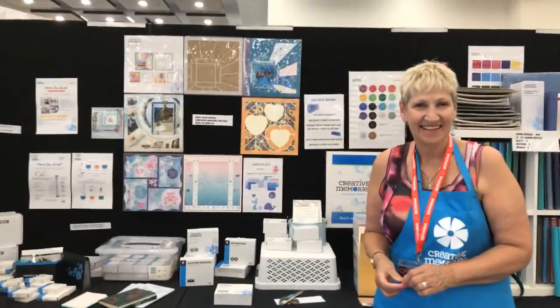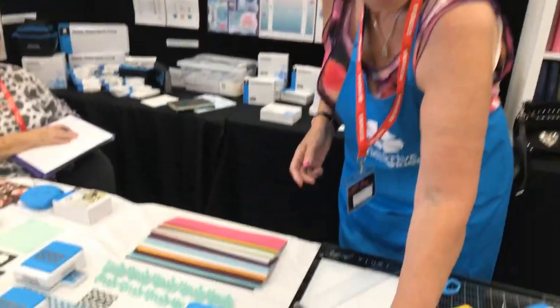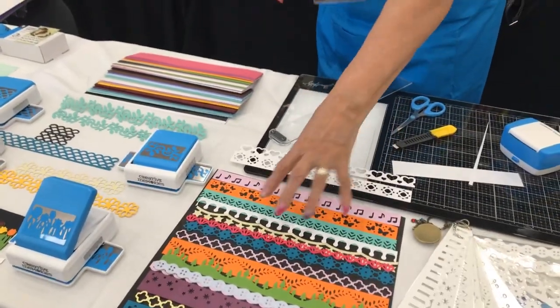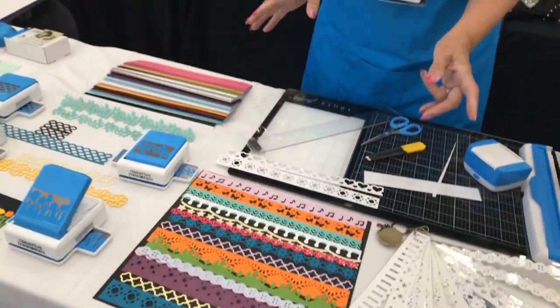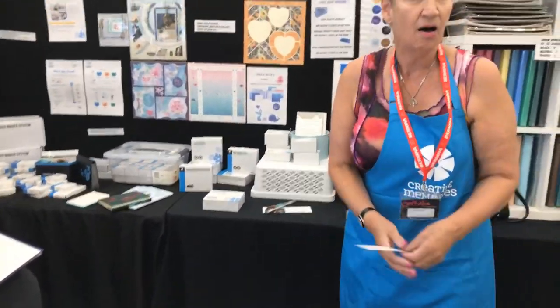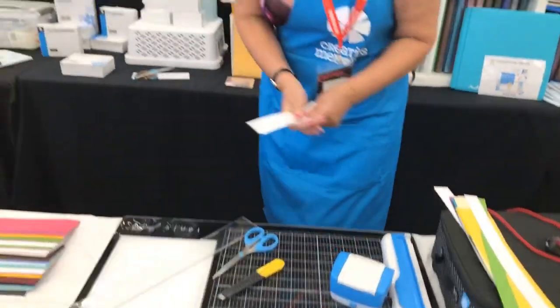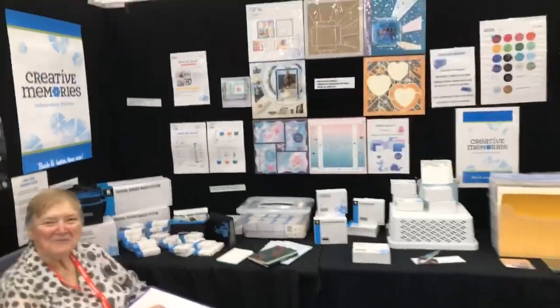We've got Judith and Raewyn, independent advisors for Creative Memories. Today they're demonstrating a border punch that makes lovely borders. You can use them for cards and scrapbooks — there's a sample of all the punches they have. It's an all-day class where people can come around anytime, talk to them and have a go. Try before you buy — see how simple it is.